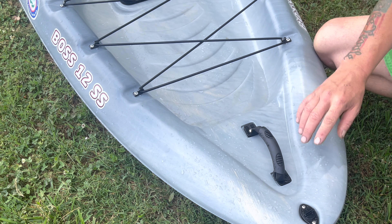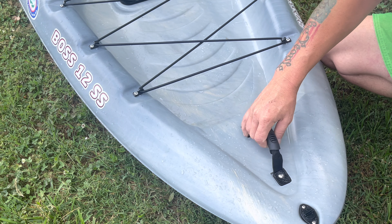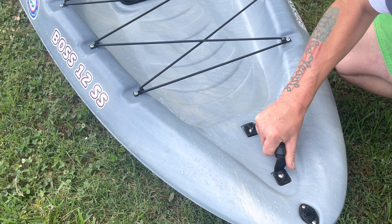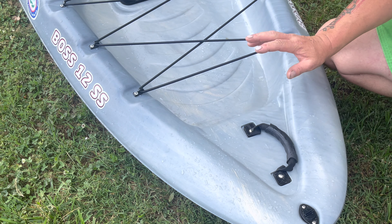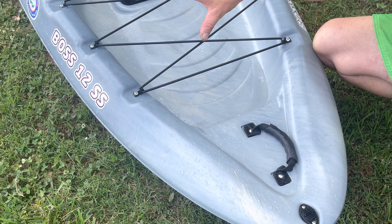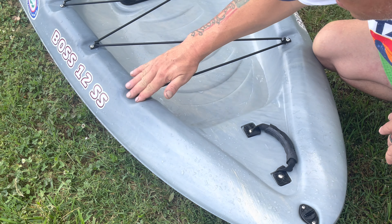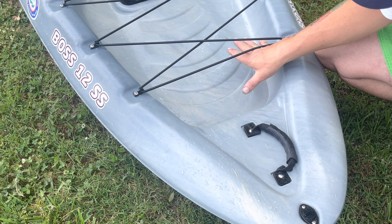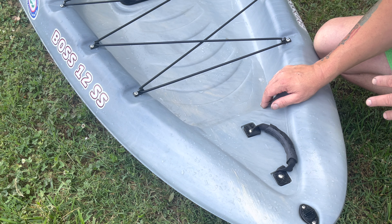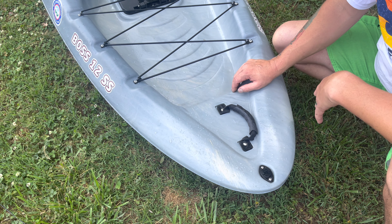Up front, you've got front and rear drain plugs, and front, rear, and side grab handles to carry. Very ergonomic — they're not going to slip. You can really get a good purchase on them. Front tank well area is very nice. When I was out on the water, because of the stability of this boat, I was able to stand all the way up here in the front, and the back end was almost out of the water, but I didn't tip over.